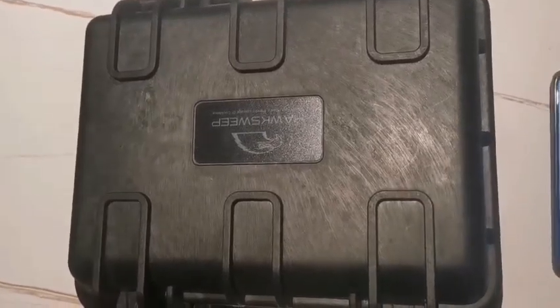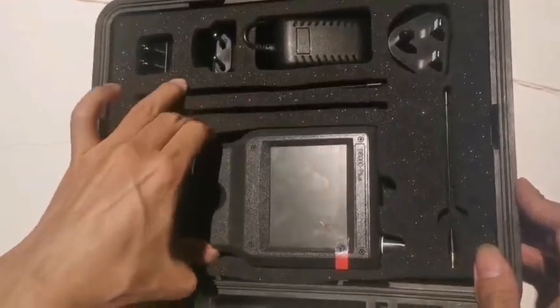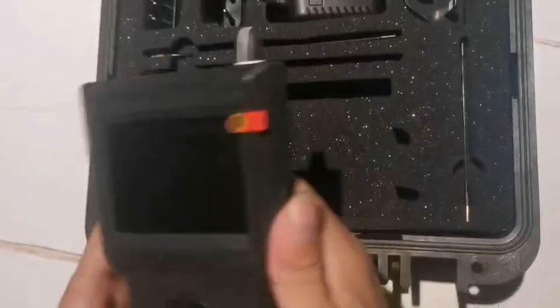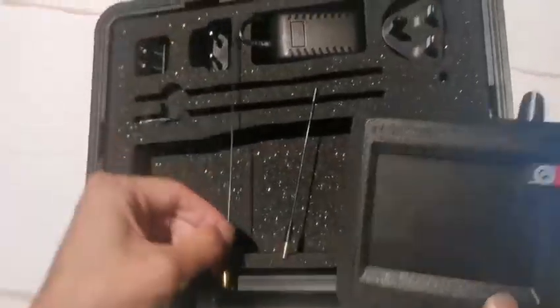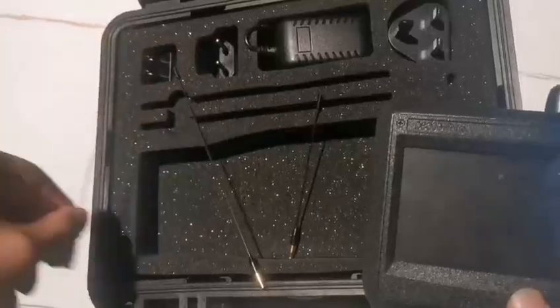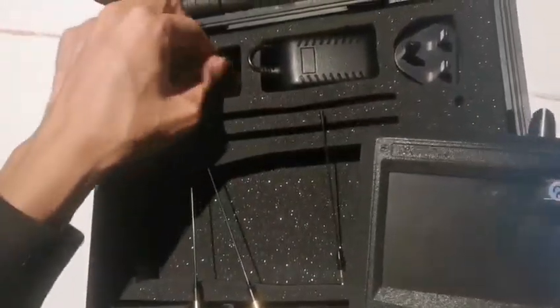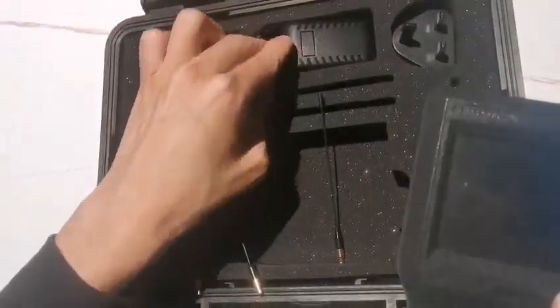Thank you for choosing our signal detector. Once you get the device, open the box. Now you see the main device. It has three antennas: two long antennas and one short antenna. It also has three different standard plugs and one AC adapter.